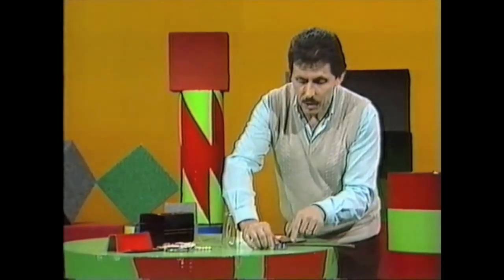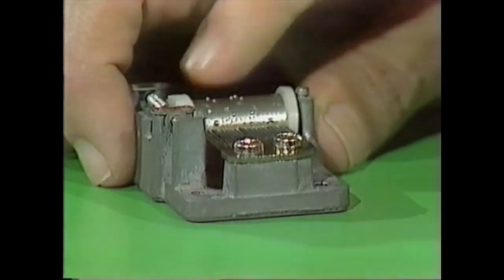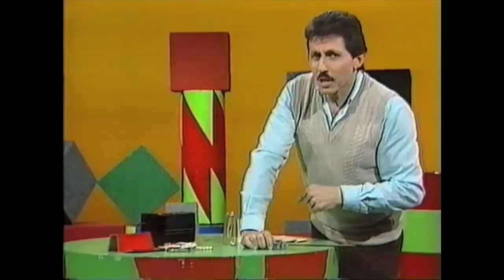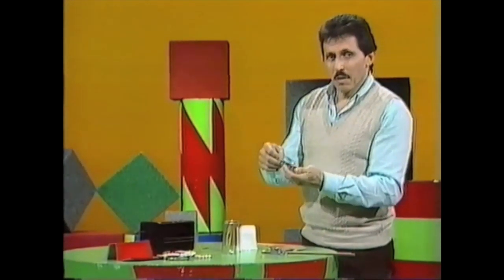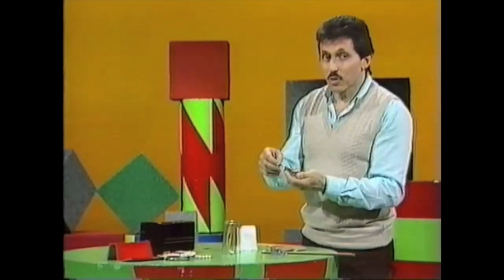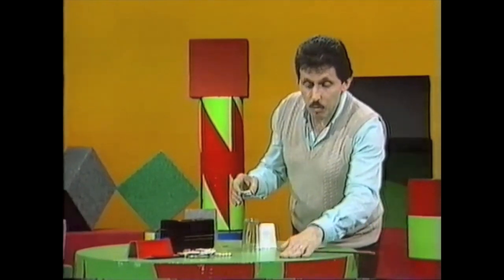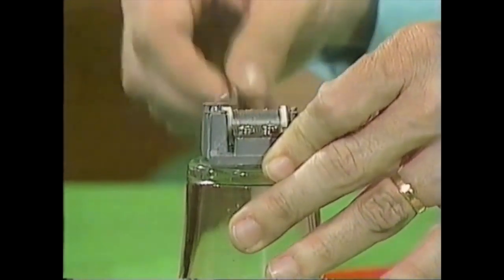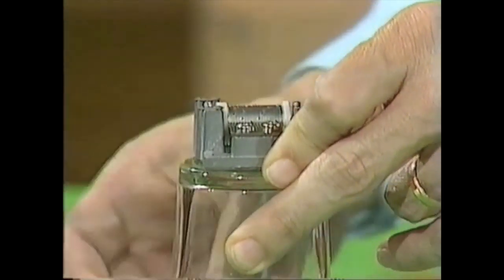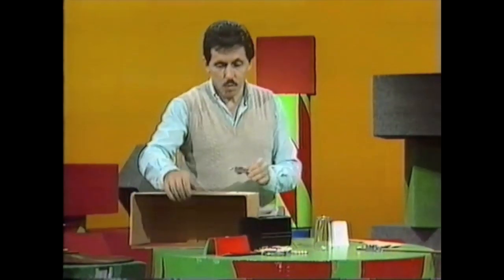Two things are needed for a music box: the comb and the program — the little knobs in this case on a drum. There is a third thing needed — see if you can guess what it is. I'll pick it up and go on playing. You can hardly hear the tune because the third thing — something to vibrate — is missing. It doesn't have to be the tabletop. It could be something like a glass — the glass is actually vibrating — or something as simple as an old empty cardboard box, acting as the resonating box.